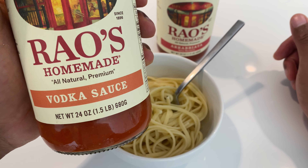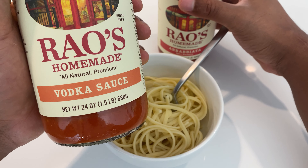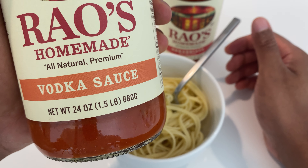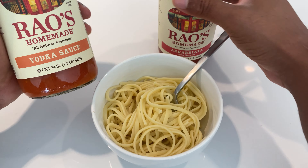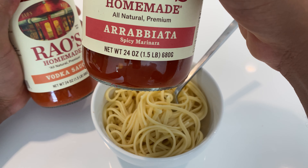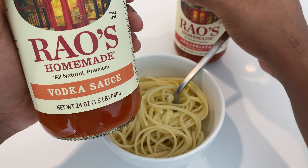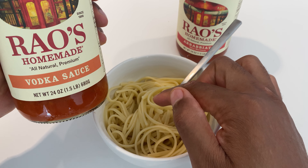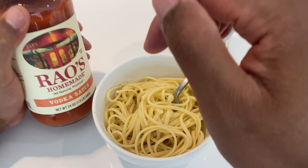Today I have two different sauces. I have Rao's — this is my favorite sauce that I use on my pasta as well as other things. And right here I have vodka sauce and I also have arrabiata sauce. I can never say that correctly, but those are the sauces that I have. I'm going to try this vodka sauce onto my pasta right here and let you know how it tastes.